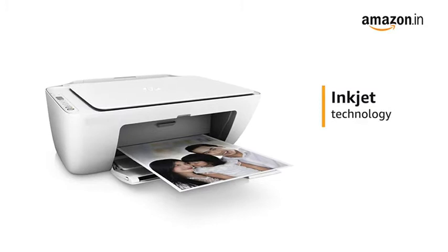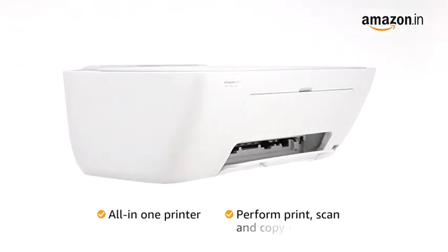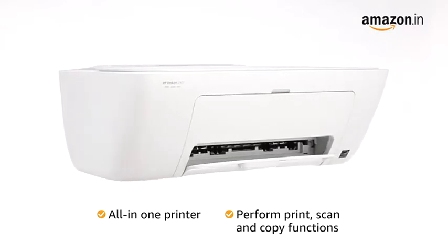This printer uses advanced inkjet technology to produce high-quality prints. This all-in-one printer can perform print, scan, and copy functions.